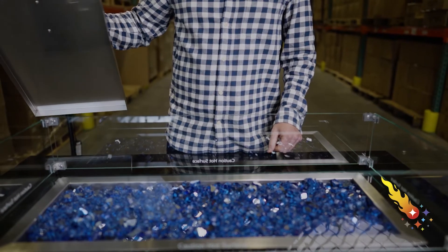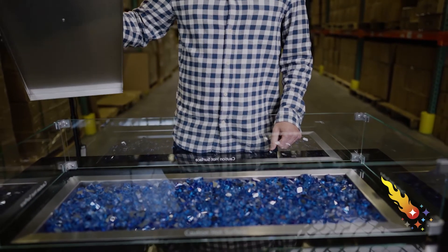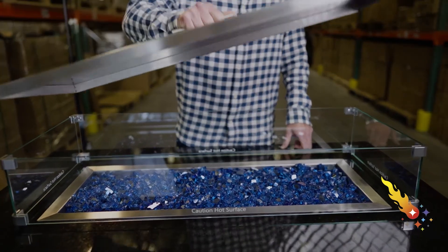You'll also want to protect your burner pan and fire glass from the elements. Our stainless steel burner cover is just the right size. It sits inside the flame guard and fits over and around the burner pan for complete protection against the sun and rain.